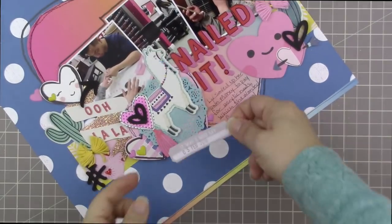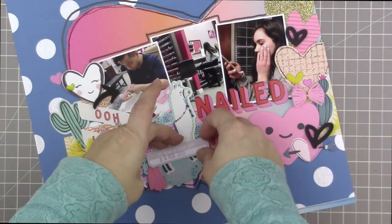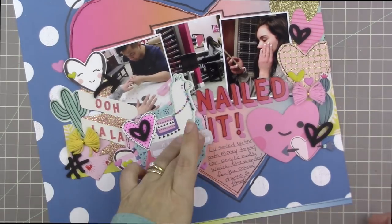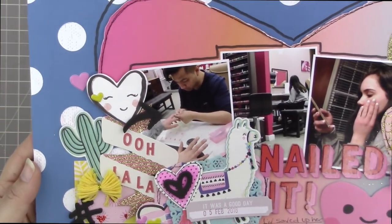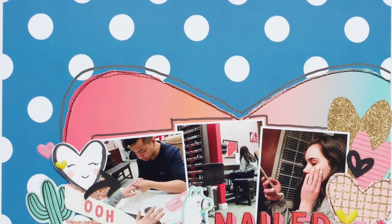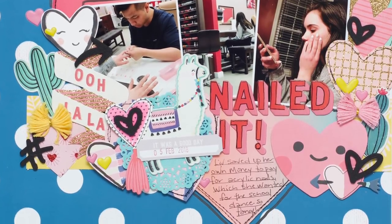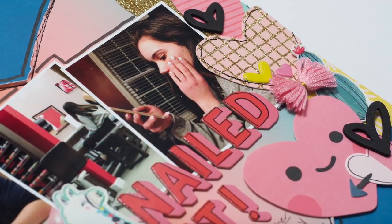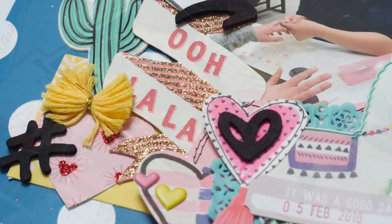I used some pink pigment ink from Mama Elephant and stamped out the date we went to the nail salon. Liv actually booked it herself — she looked online, did research, and I made her look at reviews so we went to a reputable place with good ratings, not necessarily the cheapest. I'm going to put that in a little insert that goes along with this page, because an important part of the story is that Liv was pretty responsible about it. There was another nail place that was closer and less expensive, but Liv decided after reading reviews that she didn't want to go there.